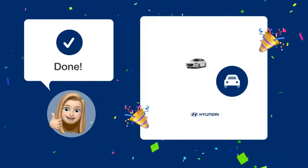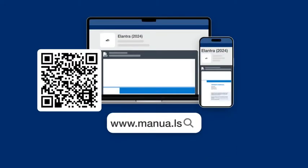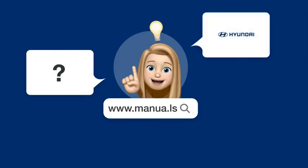Following these steps, you should be able to charge your smartphone wirelessly in your Hyundai Elantra SEL 2024. Still need help? Visit our website for the complete manual. There you will also find questions and answers from other Hyundai users.